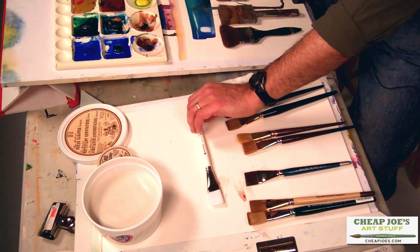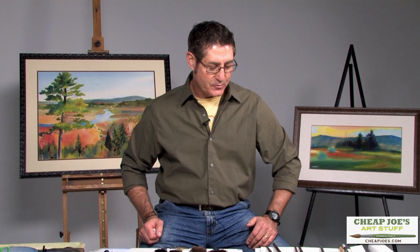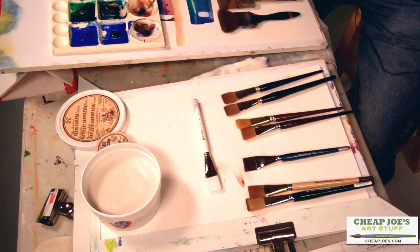Luckily, here at Cheap Joe's, when you take a workshop, you can choose to walk next door and purchase an item — that's not always the case in some workshop settings. Let's look at costs. I'm going to use the one-inch flat brush as an example of the range of options you have. I don't remember prices perfectly, but I'll put these brushes in hopefully the proper range, and you can go to the Cheap Joe's catalog or website to get the exact price.